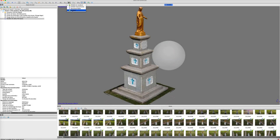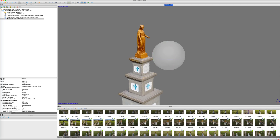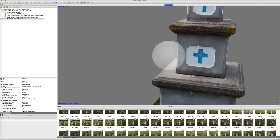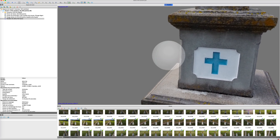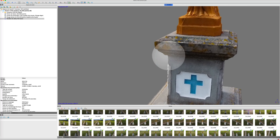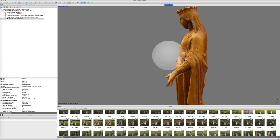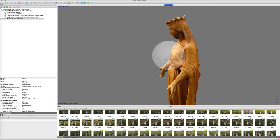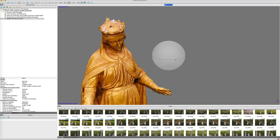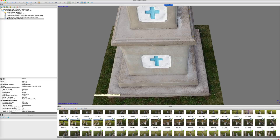It remains to apply the texture to bring more realism to the render, which is very successful despite the limitations of the capture. The mesh model and its height data are complete — this is another good point for the Mavic Mini.